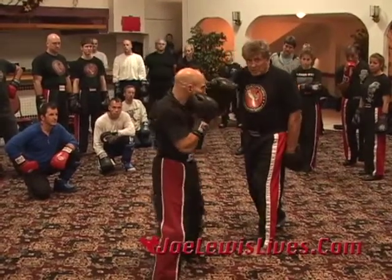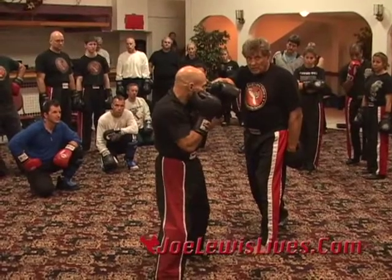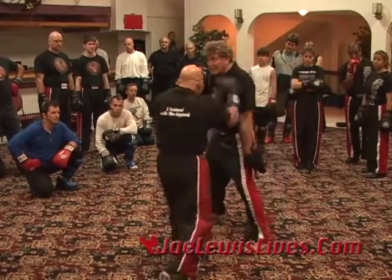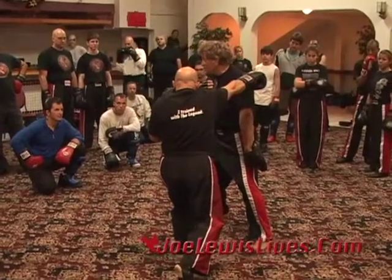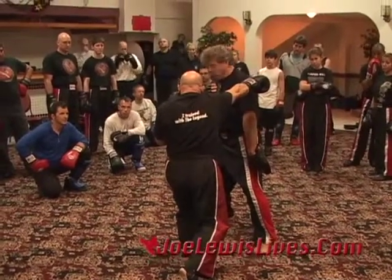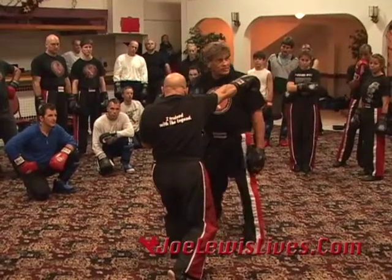So as soon as I finish the punch and start my recovery, as his punch is coming back in, I slide. He goes over my shoulder. Now notice — my position is now strong again. He's wide open not only for a kick and an uppercut, but a straight right hand. Does everybody see it?